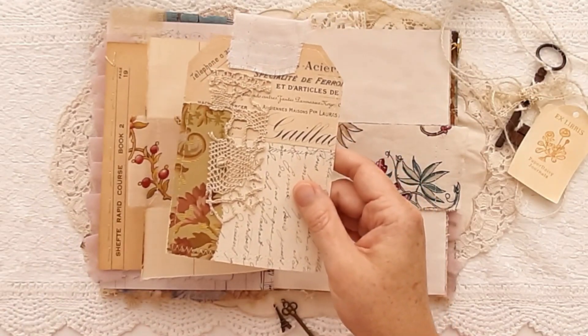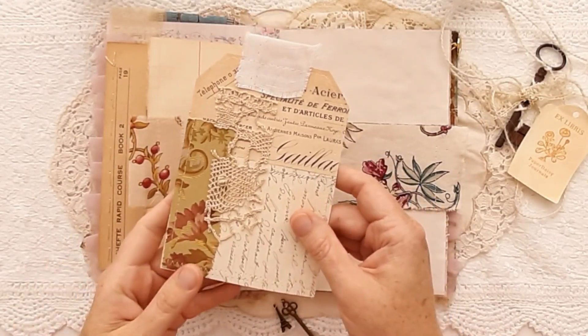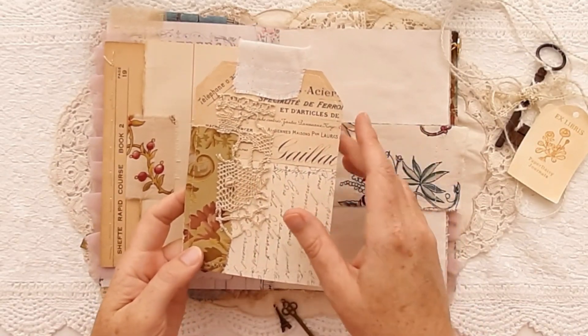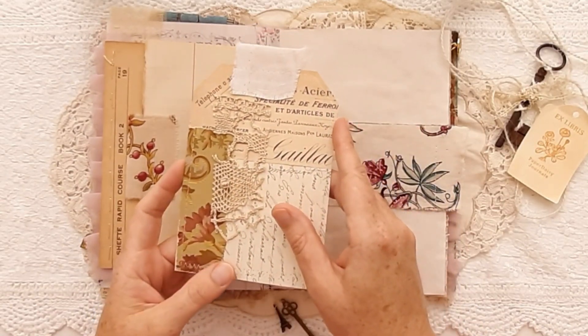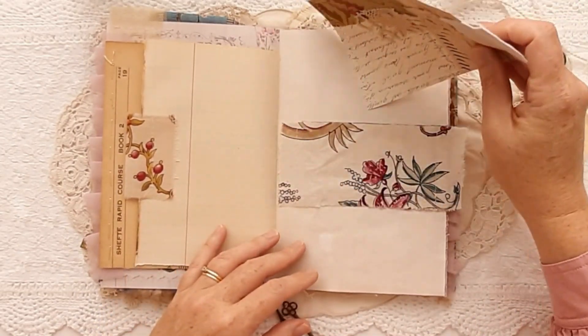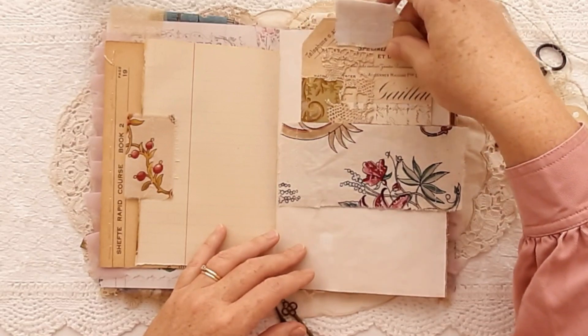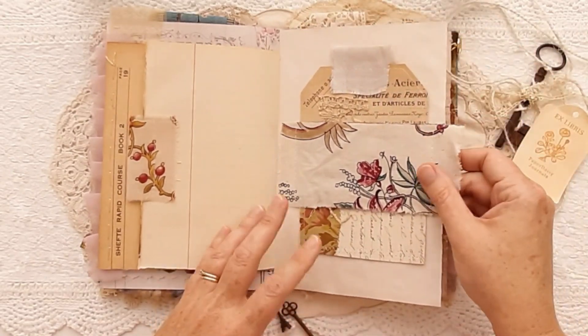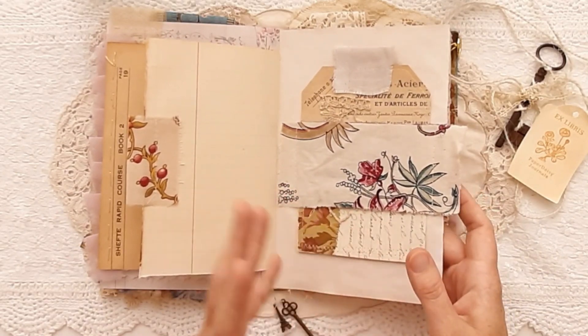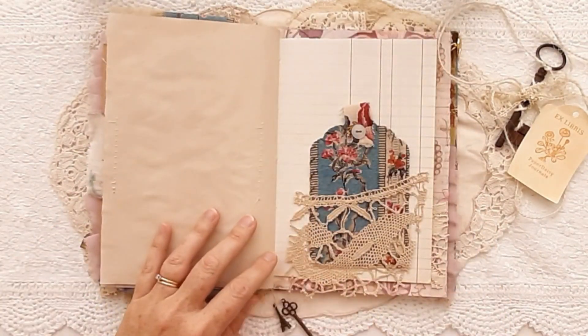I actually got a bundle of letters to and from the same woman in France, so that's a bit exciting — probably too much to interpret into English. And that's just some French receipt at the top, so that tucks in really snugly. I like things to be light and layered but I don't like things to move around too much in a journal.